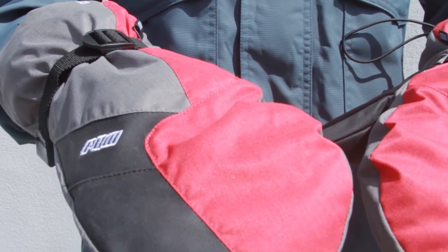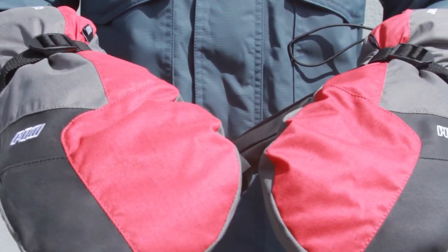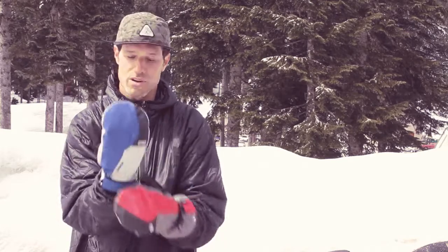The Warner GTX Mitt is available in a long as well as a short, whatever you prefer. Tuck it in the jacket, put it on top, or just wrap the jacket around the short. The Warner GTX Mitt is perfect for every kind of shredder.